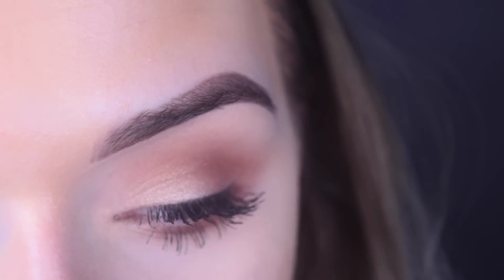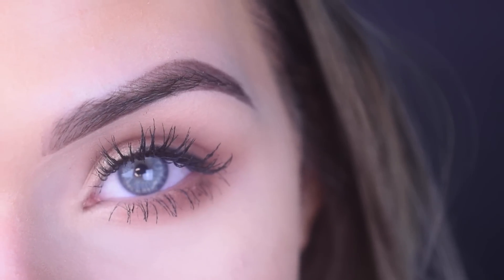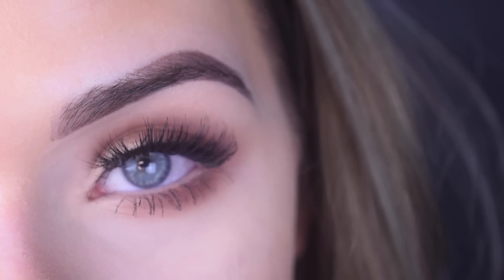Here's what the look looks like with just mascara, for those who don't want to wear false eyelashes. For mascara I used Too Faced Better Than Sex. And now I'm going to put on lashes — for lashes I use the Featherette style from House of Lashes. Here's the final look.